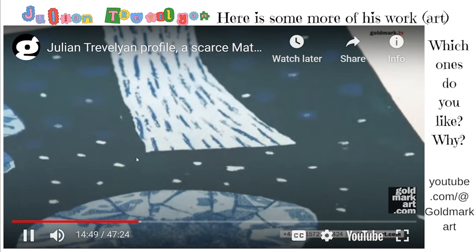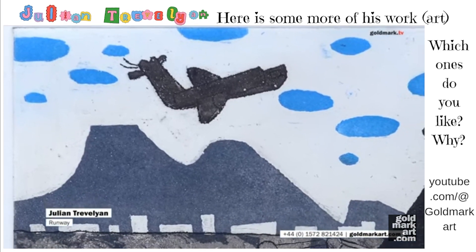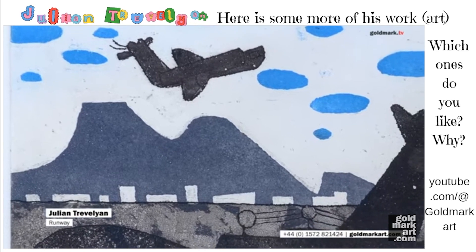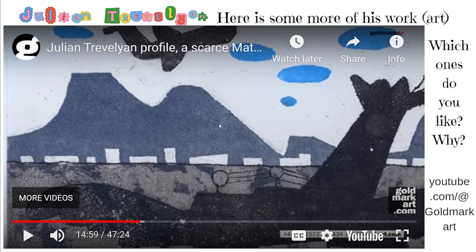How close the river was to Trevelyan. What is this an art piece of? How do you know that?